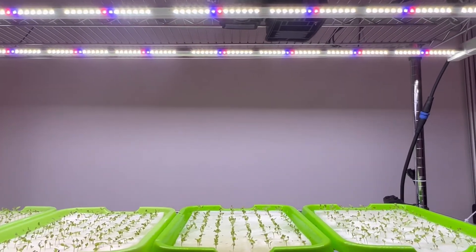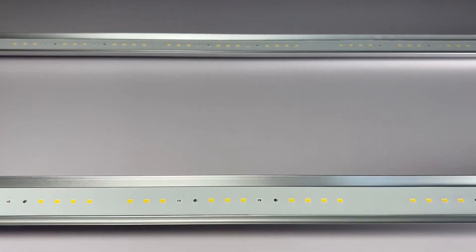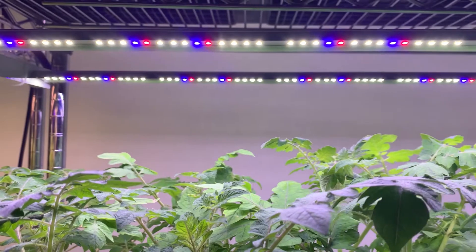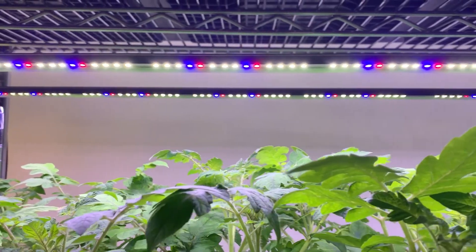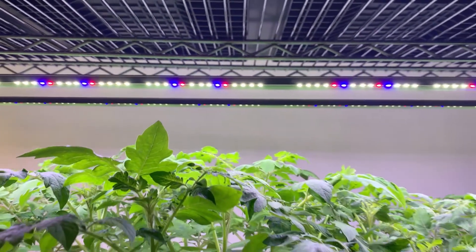The ARZ2L seedling plant light features a double row design, making it easy to install and cost effective. It uses a multi-blue spectrum which can promote the root development of seedling plants. It is especially suitable for cloning and breeding of medicinal plants.